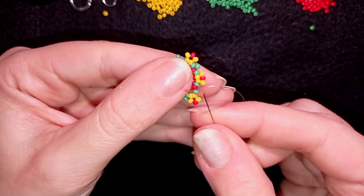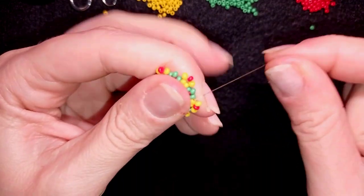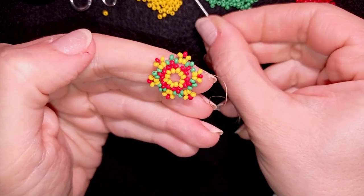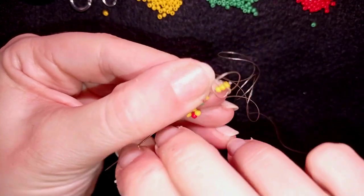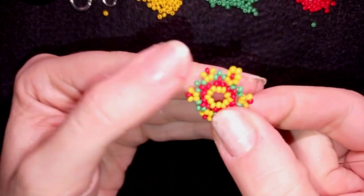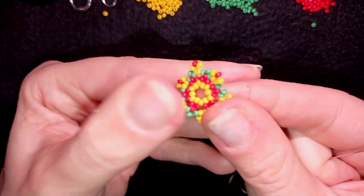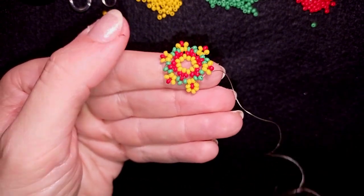Here I'm adding my last green bead, then I want to go through this yellow and change direction. I'm taking three yellow beads, going here through this yellow — exiting out of this yellow, going through this one. Now I want to flip my work — it's not obligatory, you could continue in the other direction, but since I'm right-handed I prefer to go in this direction.